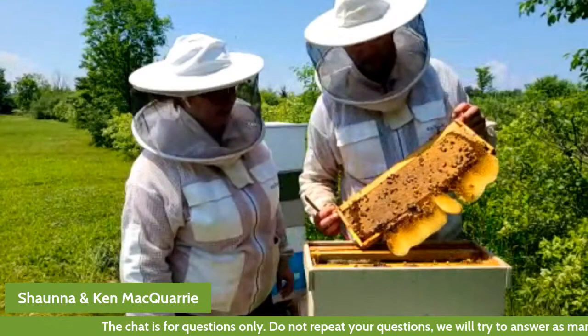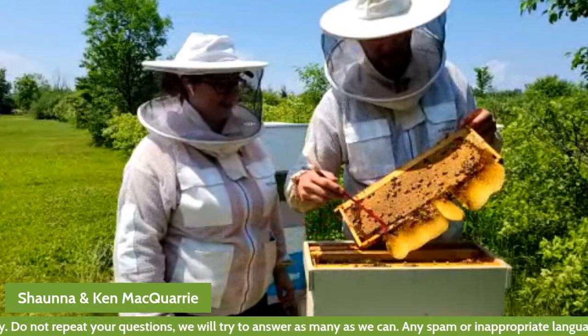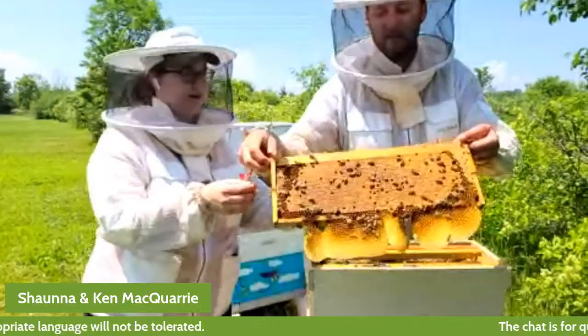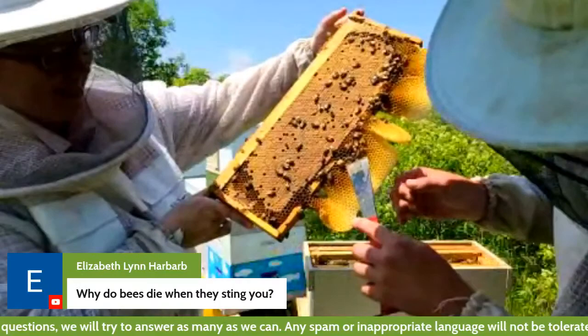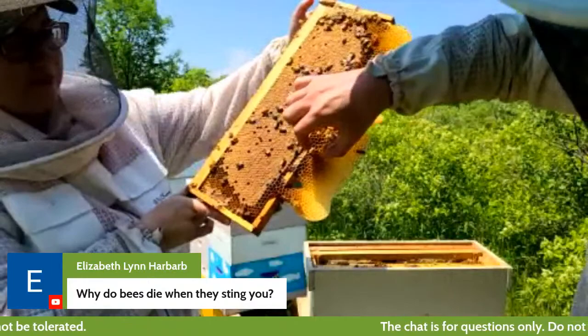Here's a frame where something kind of funny happened. We put what's called a medium frame into a deep box, so there was some extra room for the bees to make more wax. There's something really interesting right here — this is called a queen cup. The way that the bees make new queens is they make these little queen cups, and the queen will lay an egg in it. The bees can draw it down and it'll make what's called a queen cell — that's how the queen can grow to be bigger, with a bigger cell to emerge from.